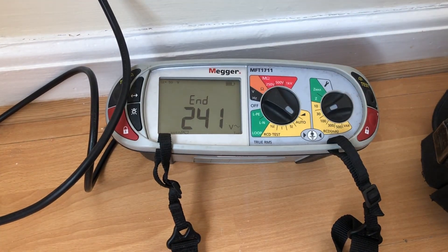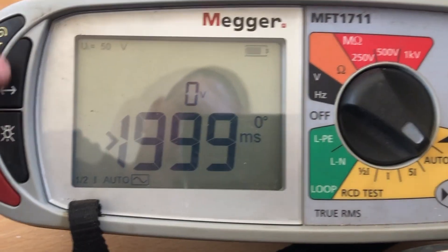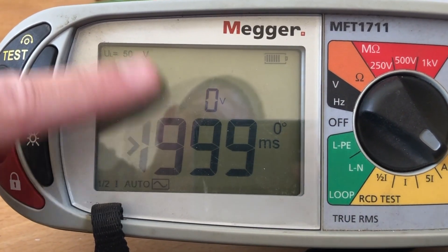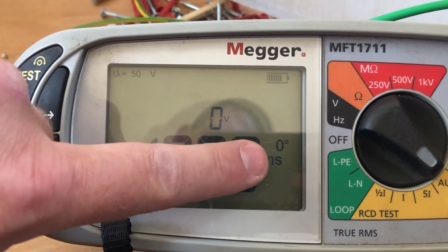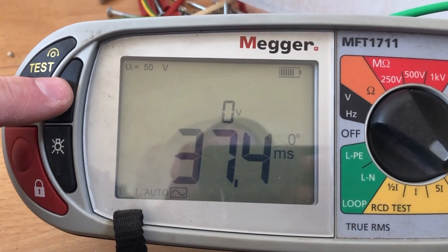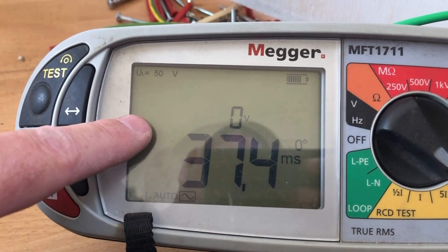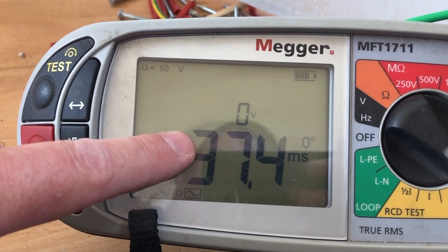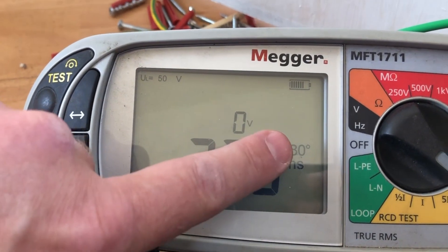There we go, that's the test complete. These are the results of the RCD test. Using the selector button with the arrows, this is the half-times test. This particular machine only does one at zero degrees, so using the button here we can see that zero degrees at one times test comes out as 37.4 milliseconds.